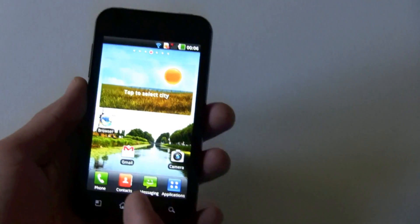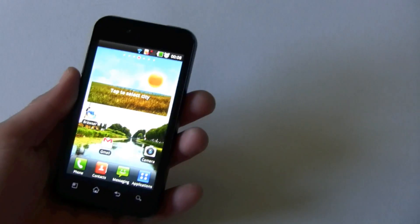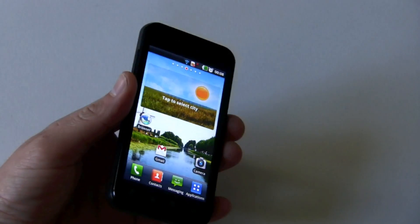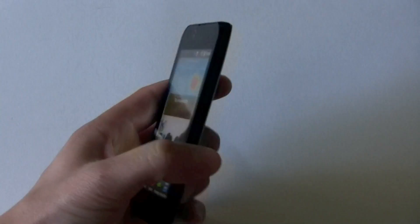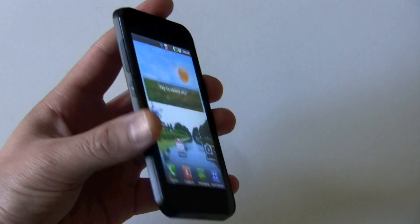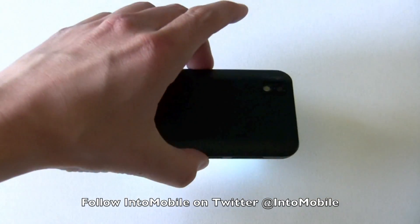You can also mute calls and answer calls with gestures. One more gesture motion that is actually pretty useful: I just set the alarm and it should go off in a minute. You can make it snooze just by flipping the phone over. There you go — and it's snoozed.